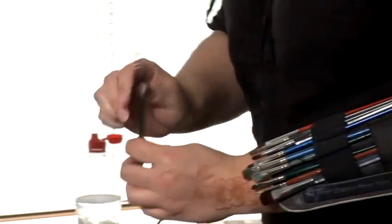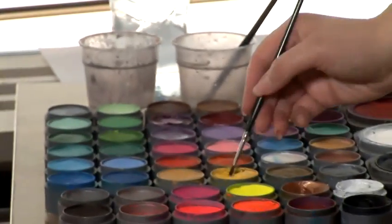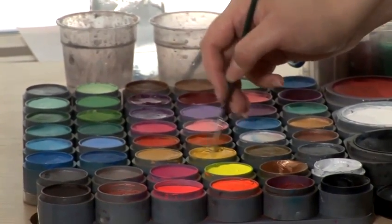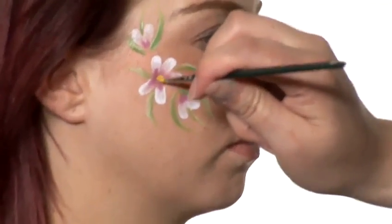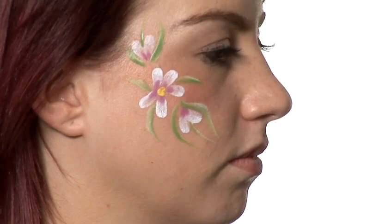Then I'm going to get a smaller brush and load that with yellow. And that's going to be for the pollen in the middle of the flower. And then some more yellow, and then double dip that one as well into the red.